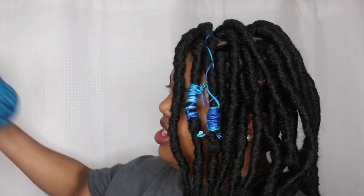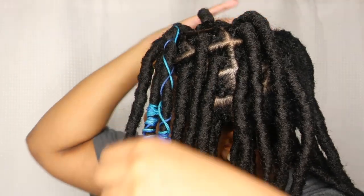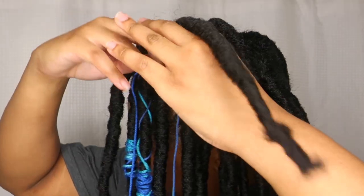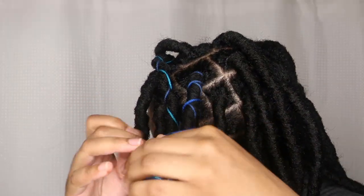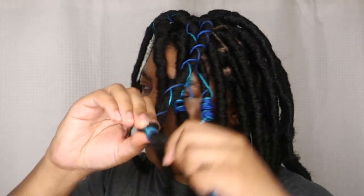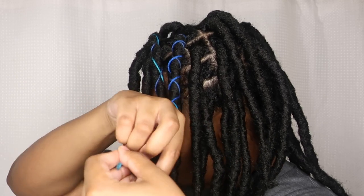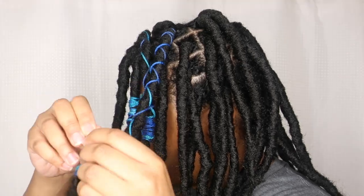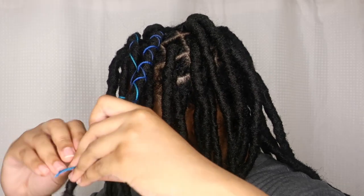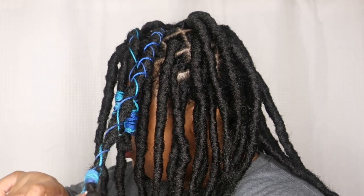Let's do another one. I'm going to make that one solid. This one is going to be one solid color. At the end, I'm going to wrap both strings. One of them got short so I stopped wrapping with it and kept wrapping the other one until it got to the same length as the short one. Now I'm tying it three to four times, then cutting off the extra.